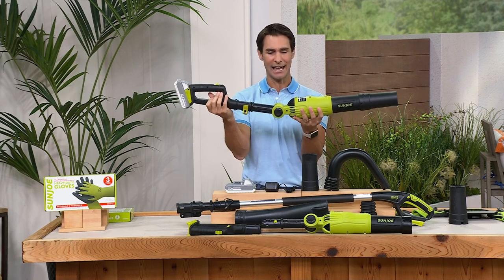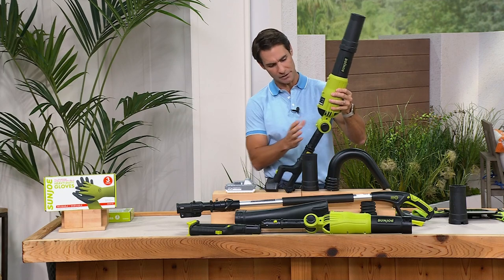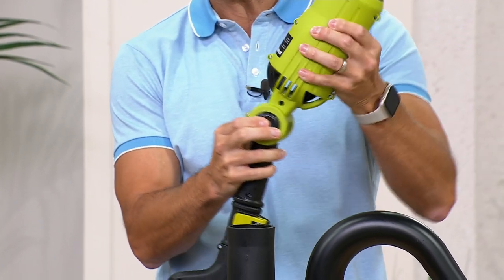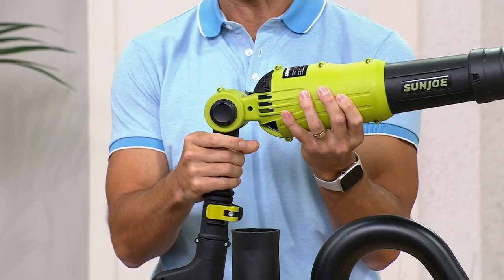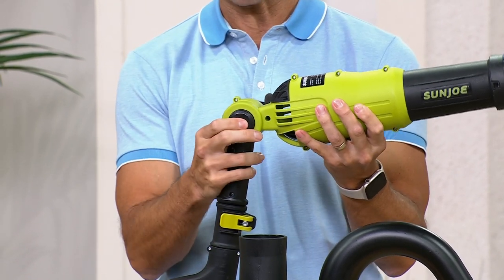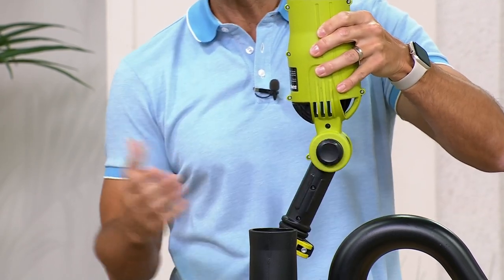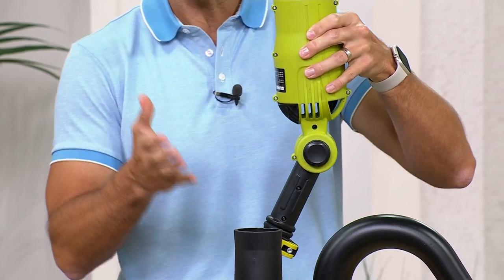You can articulate the head here — by pushing both sides, that's why we say you have 10 different ways to use it, 10 different angles. If you need to angle it this way, if you need it more straight, angle it a little more back — to get exactly the angle that you need.